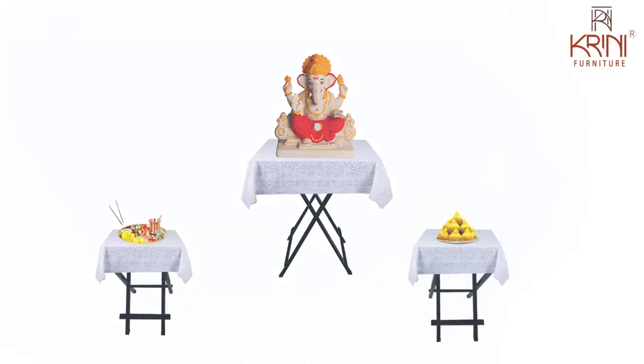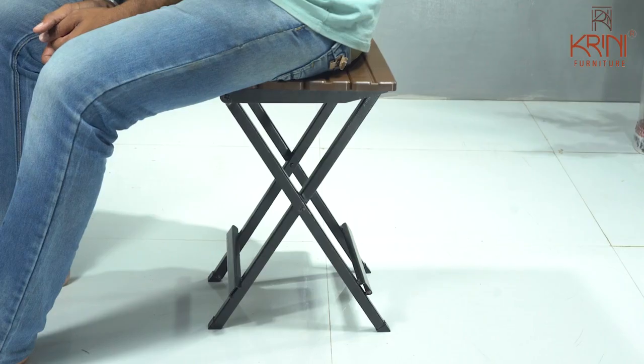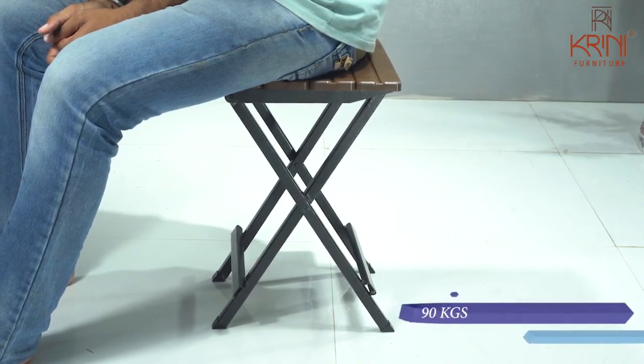Use it to keep your aarti thali, prasad, or flowers. Its load capacity is up to 90 kg.